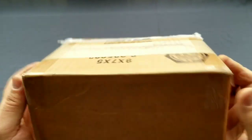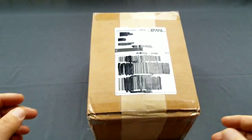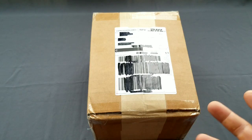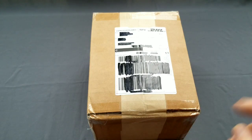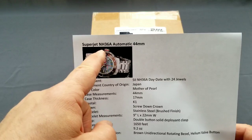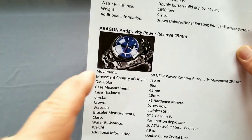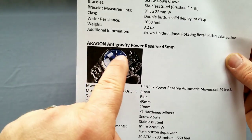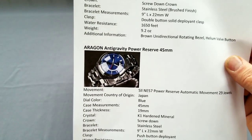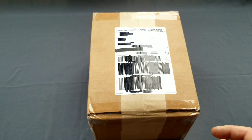Here is another parcel - it came yesterday at Halloween. This is just a quick unboxing, nothing else. I will do a proper review later. Anyway, what is inside? Well, these two watches from Aragon. The first one is the Superjet with an NH36A automatic movement from Seiko, and the other one is the Aragon Anti-Gravity with an E57 Seiko movement.